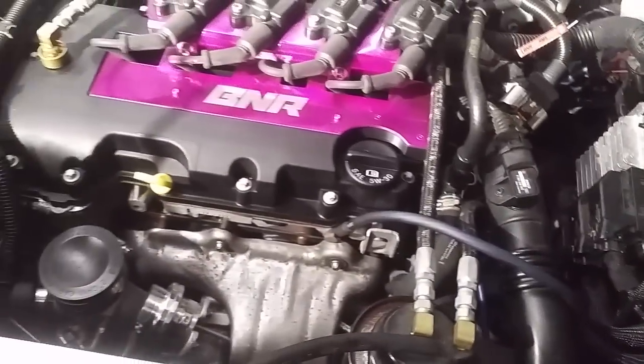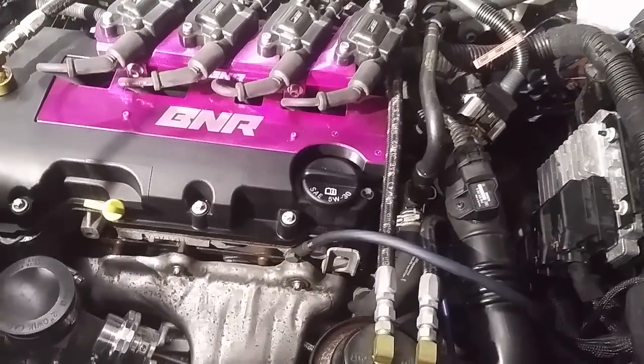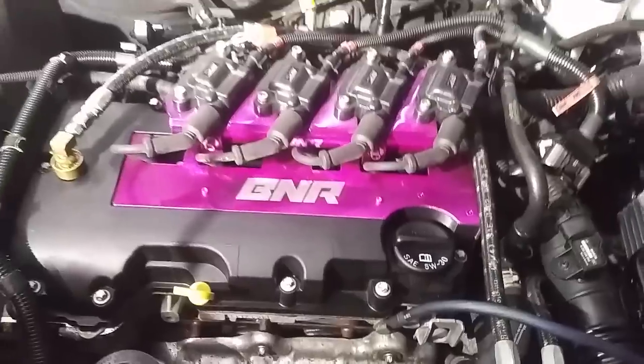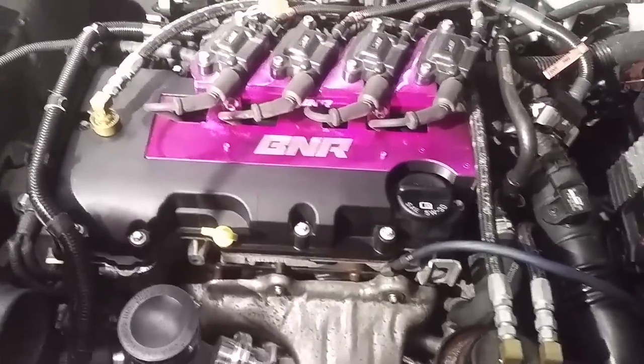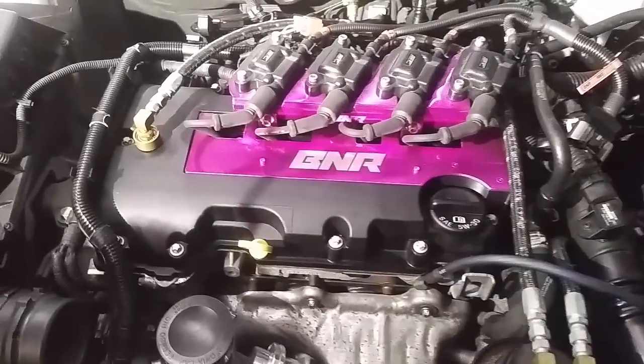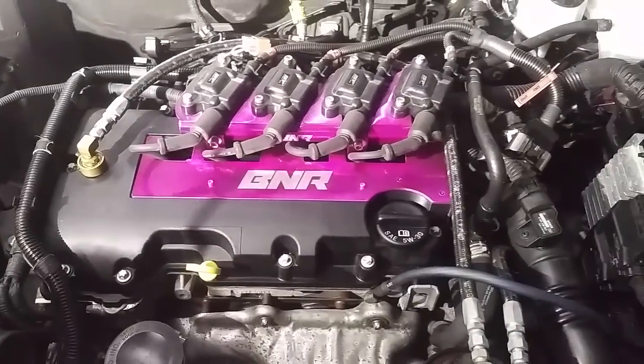I made a boost leak tester and I sold about 15 of those in about two hours - it didn't take very long at all. I'm probably going to start making a few more. There's more than one way to do this. I'm not saying my way is the only way or the best way, although I really do like this method and I find that it works very well.